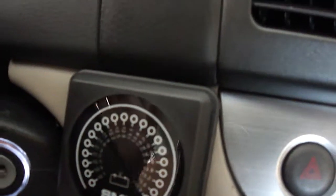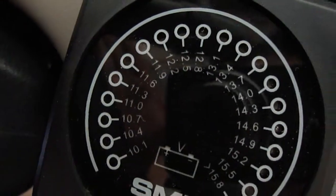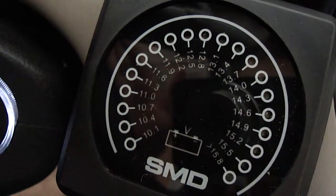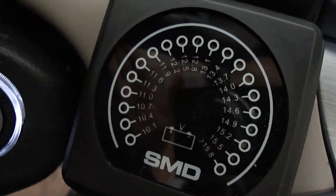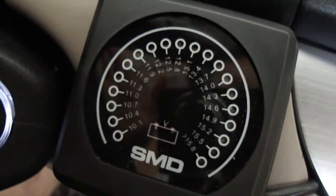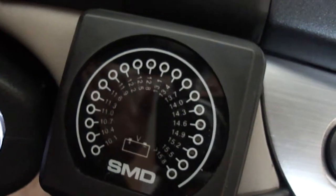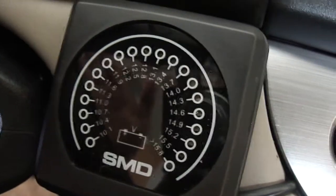Let's see if I can get it to focus by covering this reflection. There we go. So as you can see, it displays the voltage from 10.1 volts to 15.8. I think this is designed for 12 volt systems only. There's a high voltage version for 14, 16, 18 volt systems, but anyways, yeah, this is to demonstrate it.